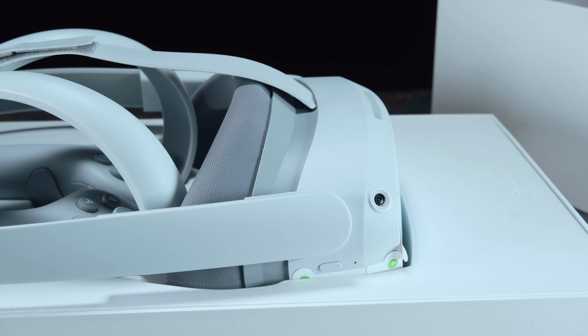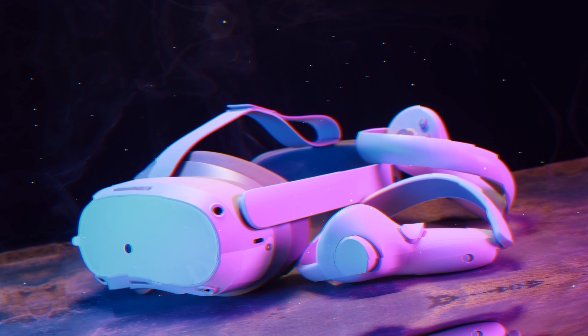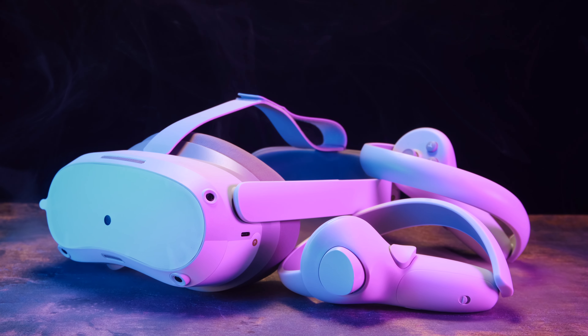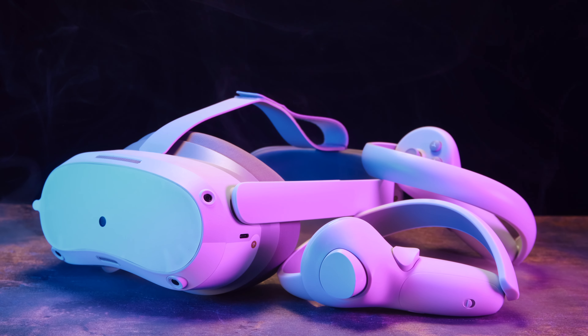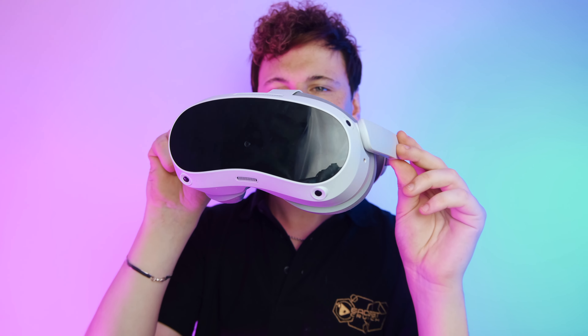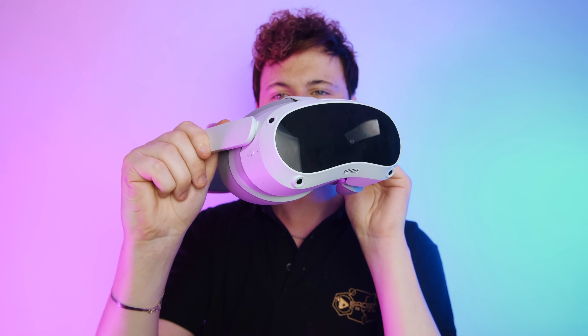I can't deny that Pico have done an impressive job at providing an enjoyable and upmarket unboxing feeling for its customers. In the box you get the Pico 4 gaming headset, two controllers, a charging cable, four AA batteries, a power adapter, a glasses-friendly spacer, a nose pad, and finally three controller lanyards.